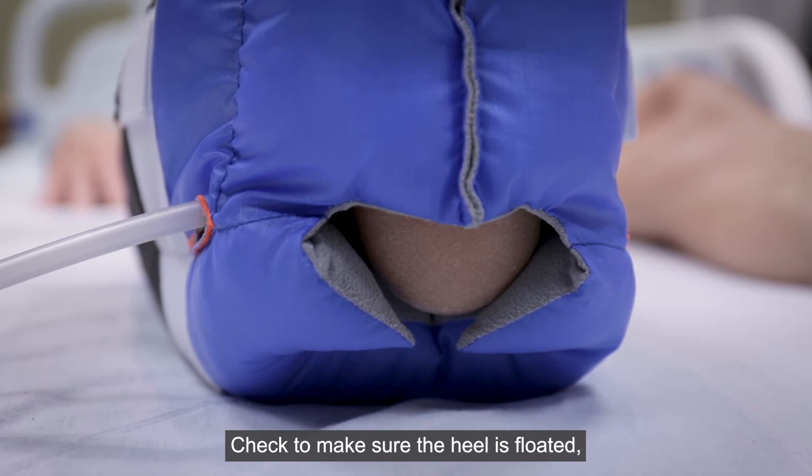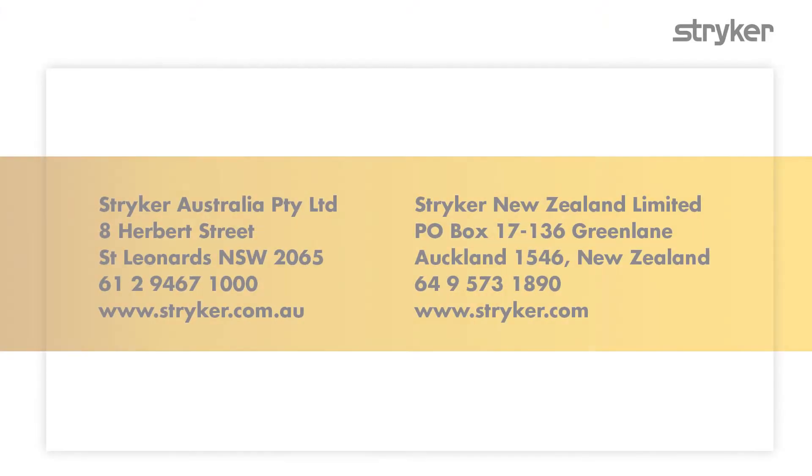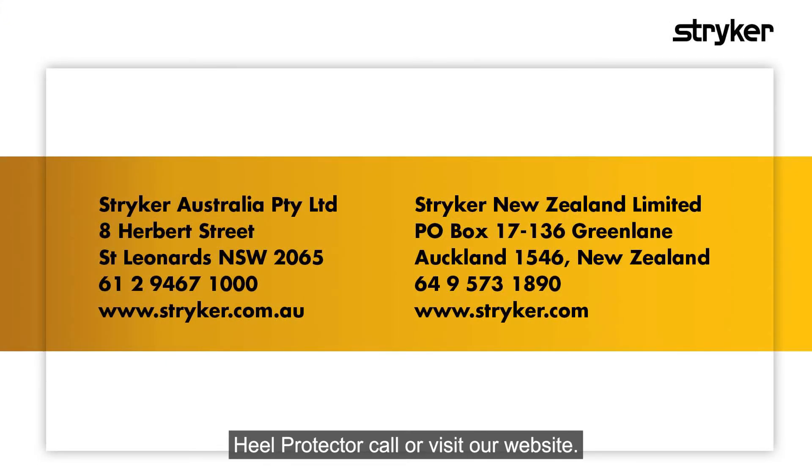Check to make sure the heel is floated. Readjust if necessary. To learn more about the Prevalon Heel Protector, call or visit our website.